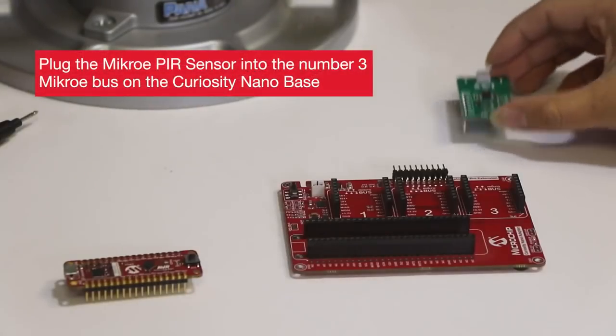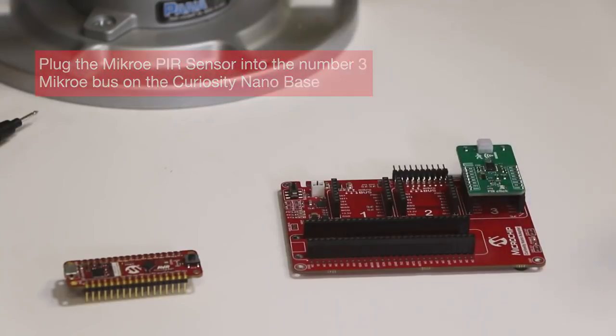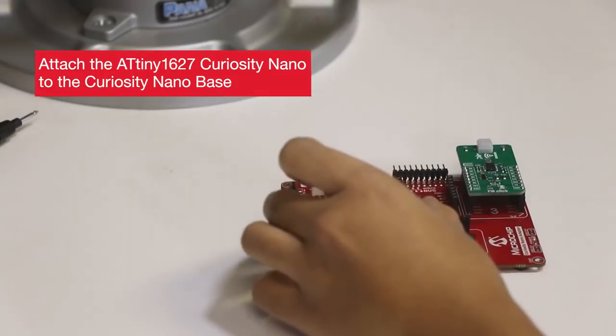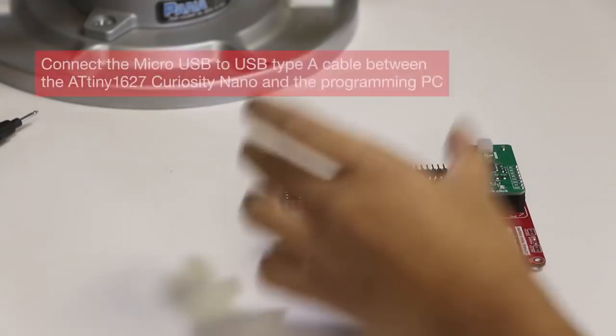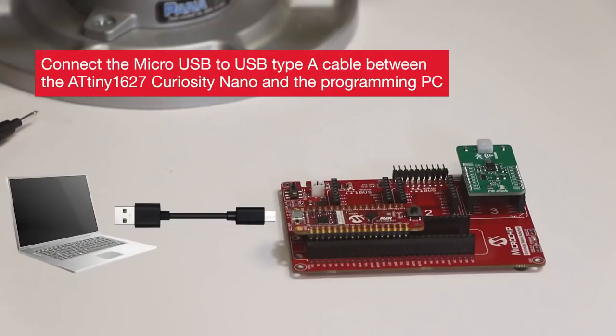Diving into the hardware setup: plug the Micro PIR Sensor into the number 3 microbus on the Curiosity Nano Base. Attach the ATtiny1627 Curiosity Nano to the Curiosity Nano Base. Connect the microUSB to USB Type-A cable between the ATtiny1627 and the programming PC.